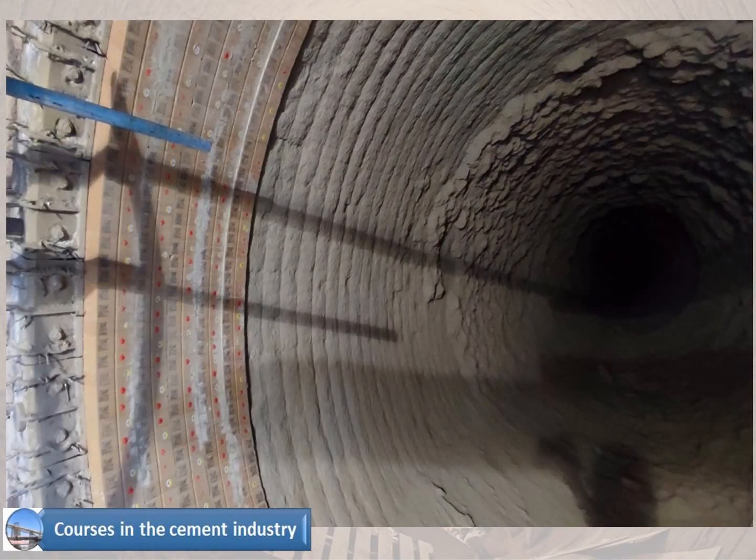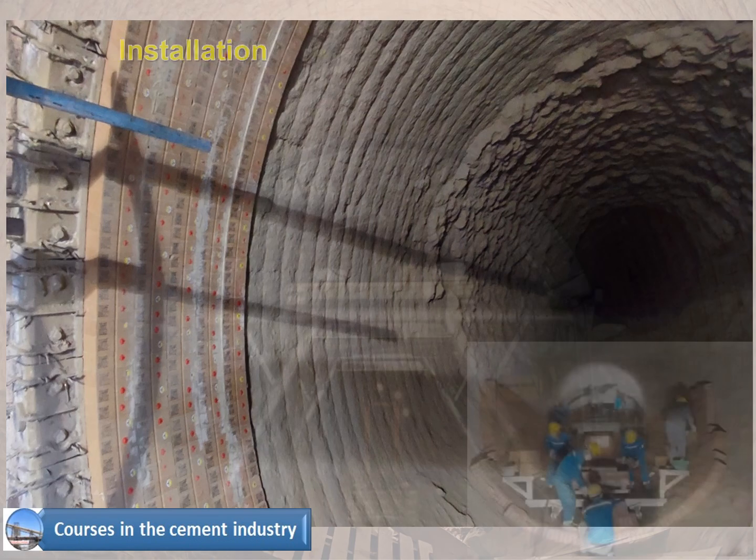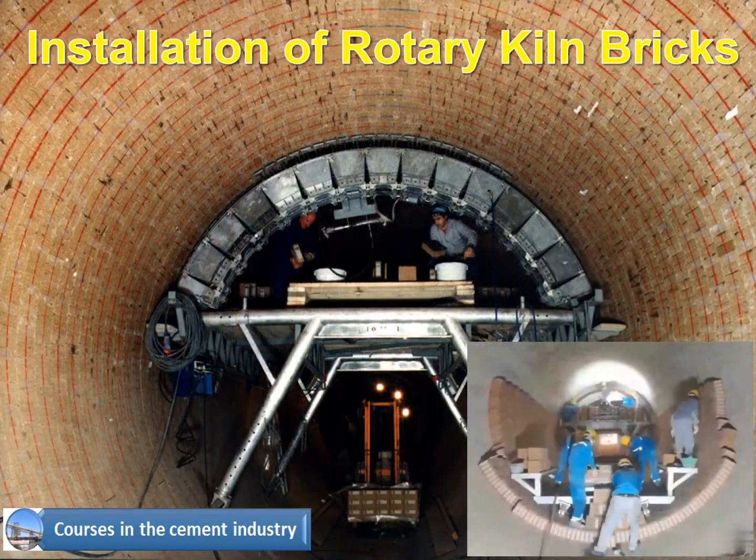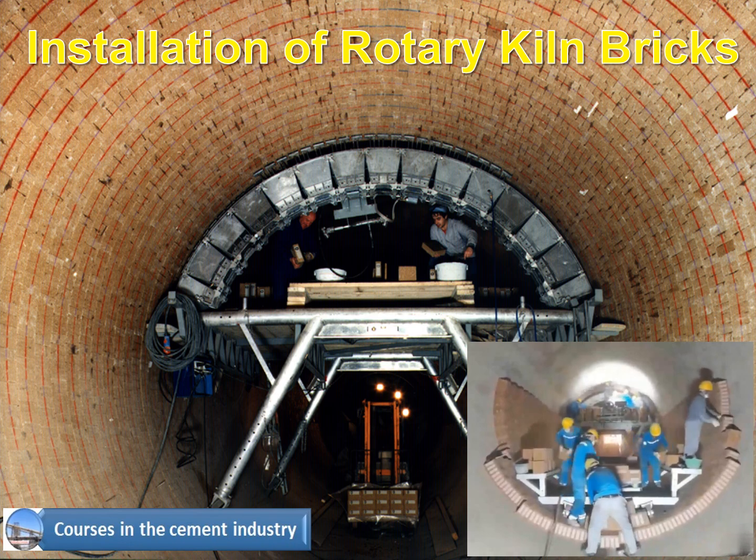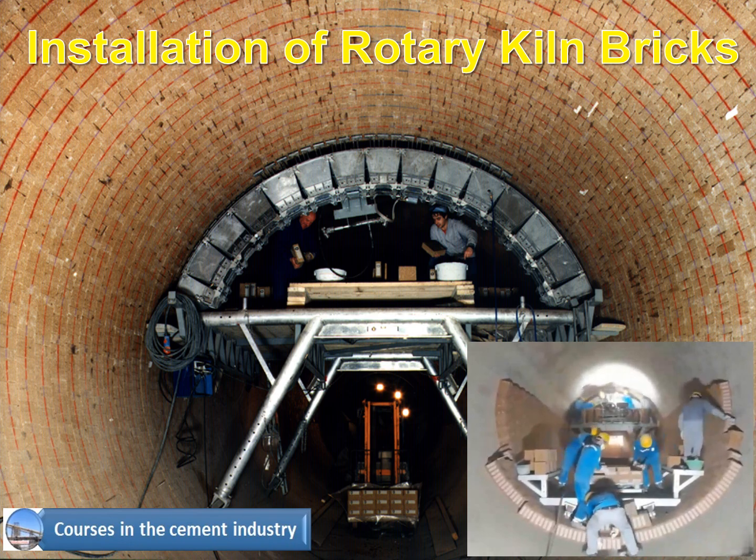In this course, you will learn various methods of installing rotary kiln bricks, along with the advantages and disadvantages of each installation method.